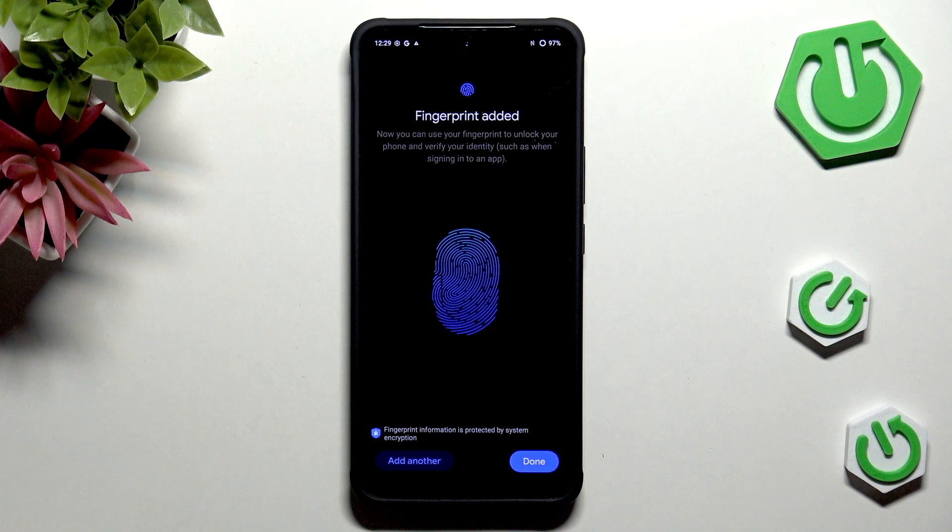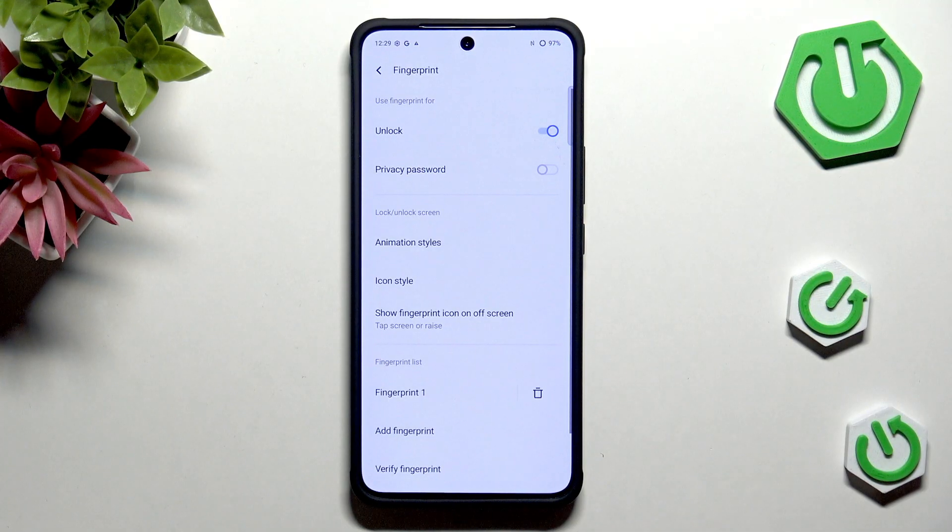Okay, it's quite easy on this device. Just tap on Done to finish, and here we've got our fingerprint section, where we can decide what we want to use our fingerprint for — such as Unlock and Privacy Password.